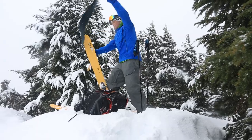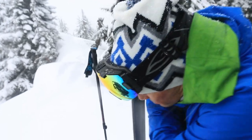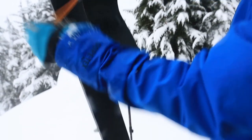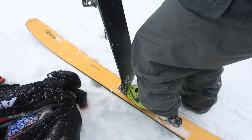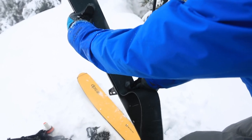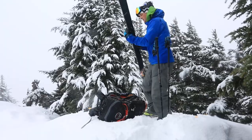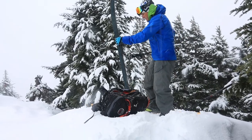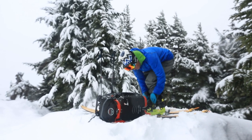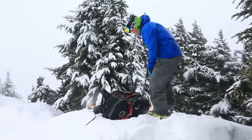Once I have that clean and the base is free of snow, I'm going to put this on, trying to keep that skin out of the snow and that glue as dry as possible. I'm being pretty precise with where this skin goes — making sure it's in the middle of the ski, not too much base showing on either side. Now I'm just making sure I get a good stick, clean the binding out, get all that snow out of there, now in walk mode, ready for the up. And I just move on to the next ski.